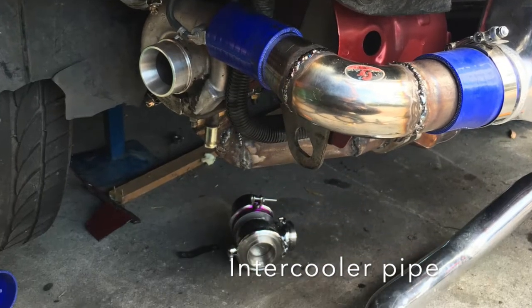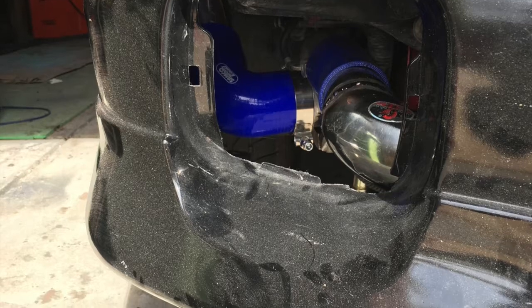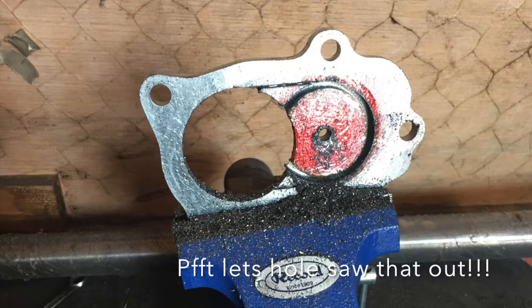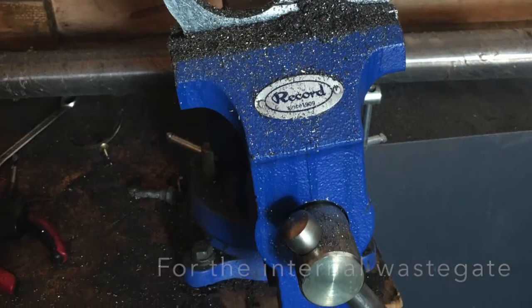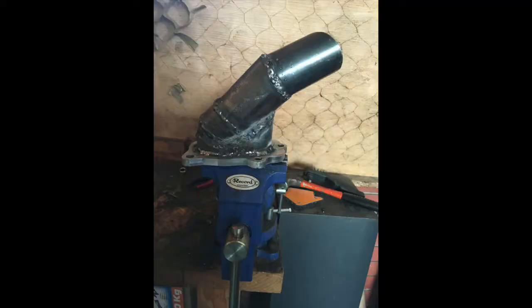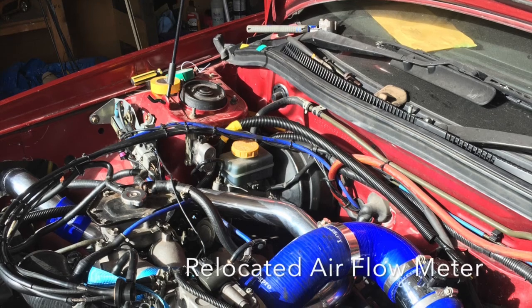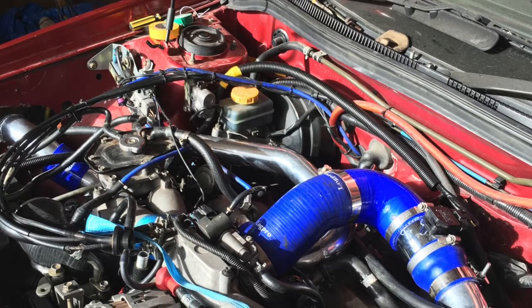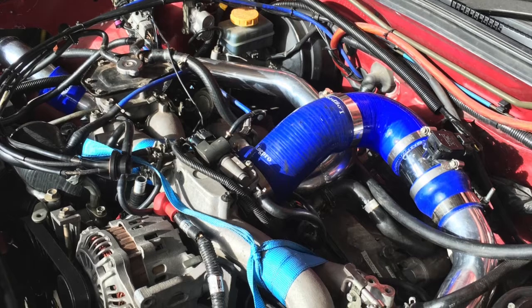Here you can see the intercooler pipe and what it looks like behind the front bar. Now we're going to move on to the dump pipe from the low-mount turbo, which will also be the up-pipe to the larger turbo sitting in the stock location. Here we have a picture showing it connecting to the stock up-pipe. We have the TD04 at the top and the stock TF035 down the bottom in the low-mount location.